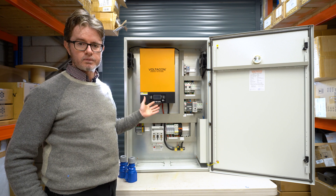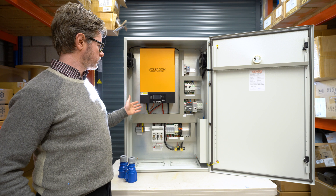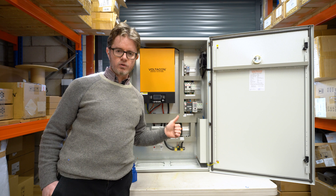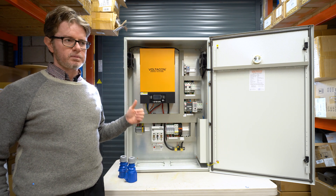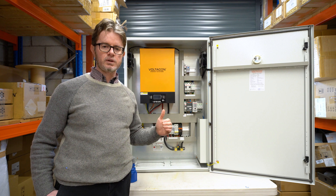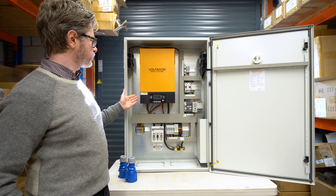It is a high voltage unit — it can reach 500 volts from the solar panels. The new MPPT charger can operate with 6 kilowatts of solar panels, which means approximately 100 amps. The previous model was limited to 4.5 kilowatts and 8 amps, so this model is now more powerful.